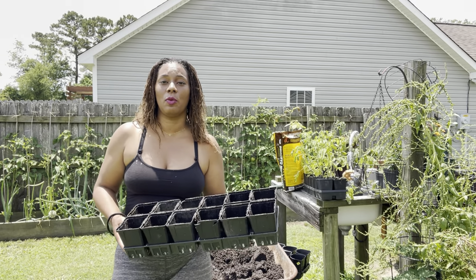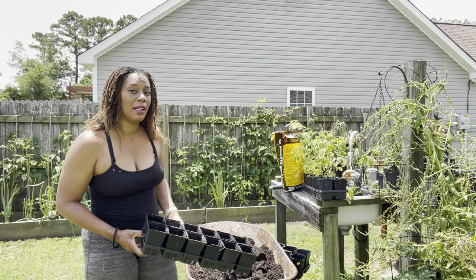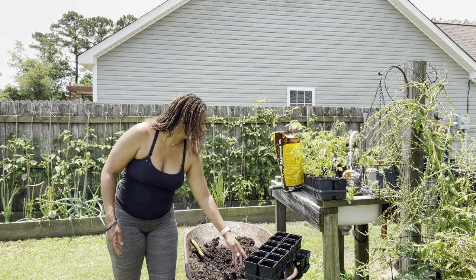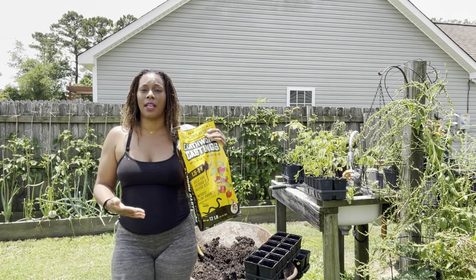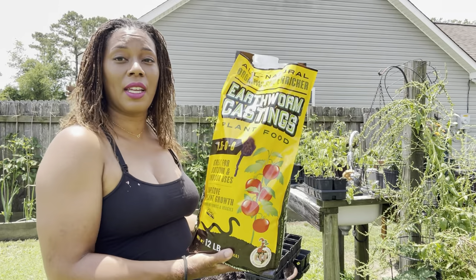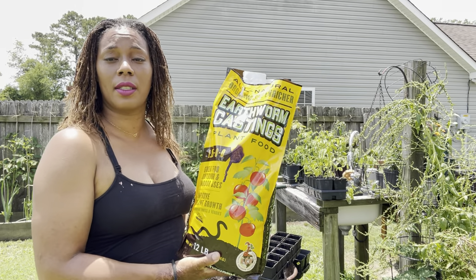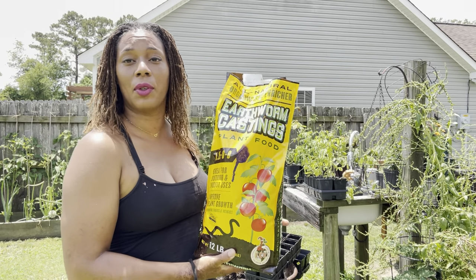Now we'll be adding some amendments to my soil. My soil is in pretty good shape but I am going to add in some worm castings. Here is the worm castings that I used. I did pick this up from a big box store. This is the earthworm castings — it is 1.25 in nitrogen.